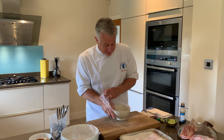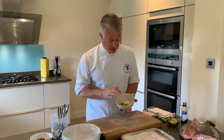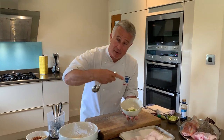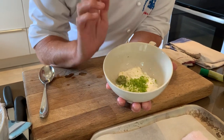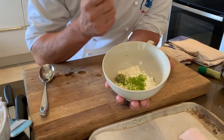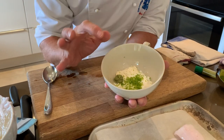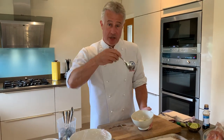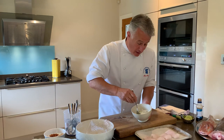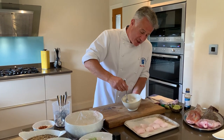First things first, we need to make a little topping to go on top of the fish. Come in closer and have a look. I have got some natural yogurt, a little bit of mayonnaise, some lime zest, and some wasabi paste. You can put as much or as little in as you like — it's entirely up to you. Mix it really well so you're binding it all together and it's nice and smooth.